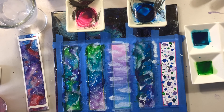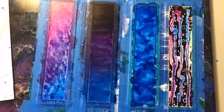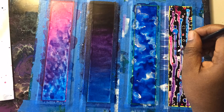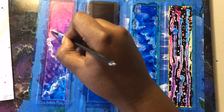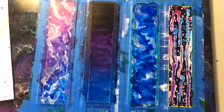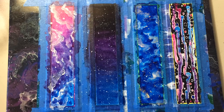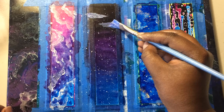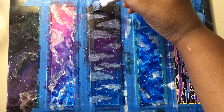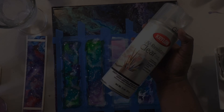All of that is to explain why I used India inks for these bookmarks instead — that way I could put down a layer, let it dry, and still get dynamic color when I added the second layer. I also used acrylic white, silver, and gold to add accents like stars and clouds. After that first test, everything else just happened organically, and once I was done I finished them off with a clear gloss.